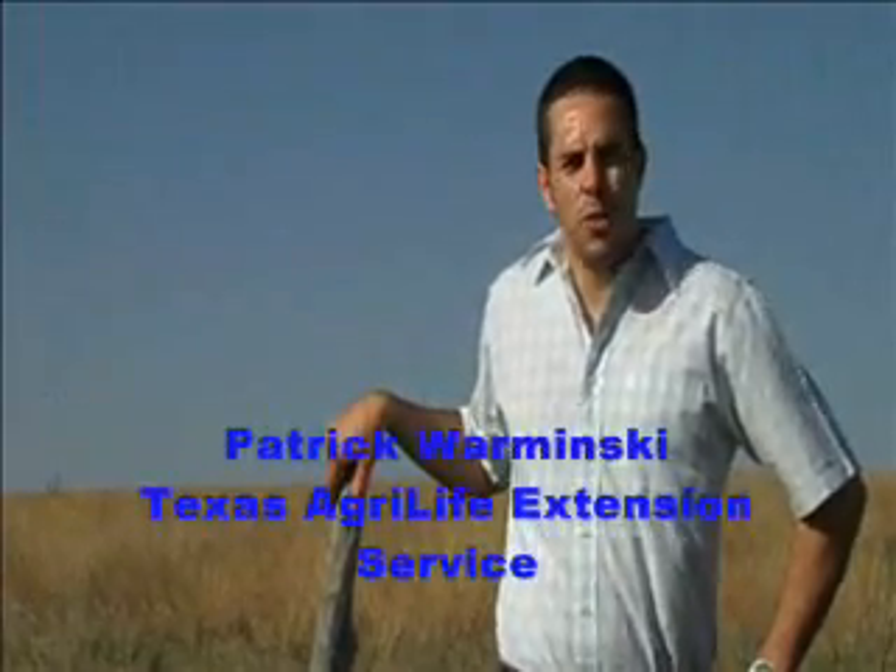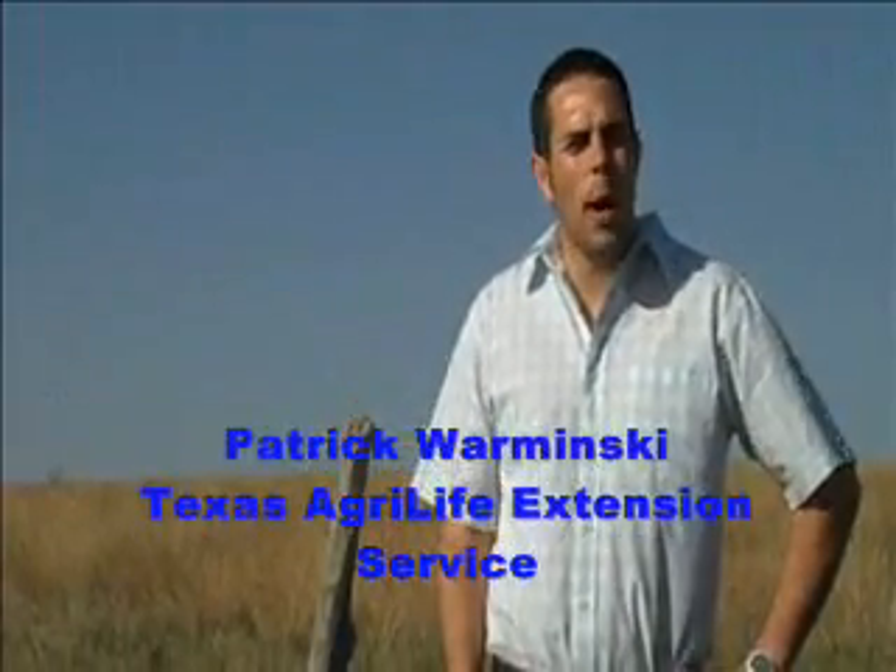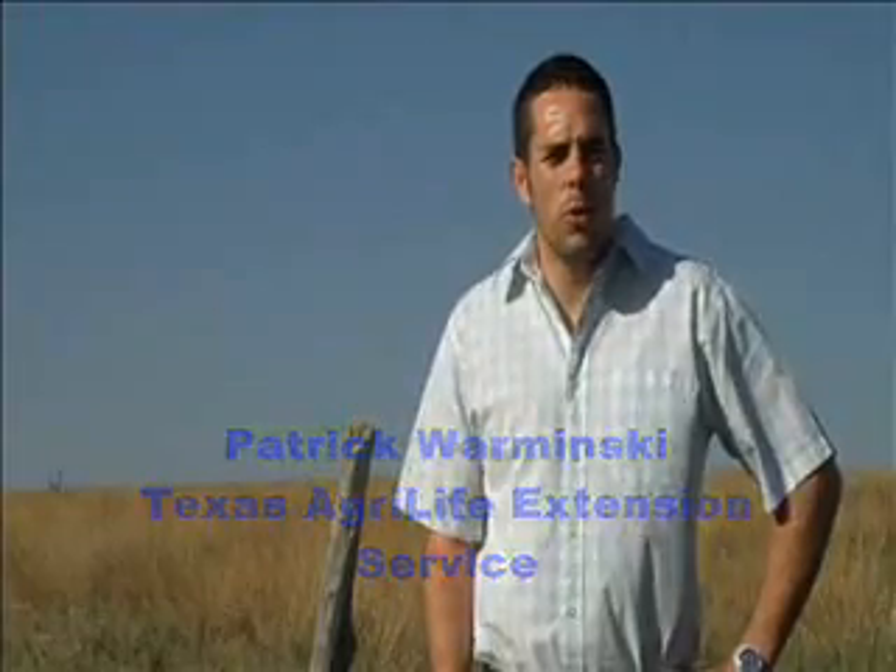Since the inception of the Conservation Reserve Program, otherwise known as CRP, which took place back in the early to mid-1980s, several million acres throughout the United States has been planted to grasses and forages, as you see on this field behind me.